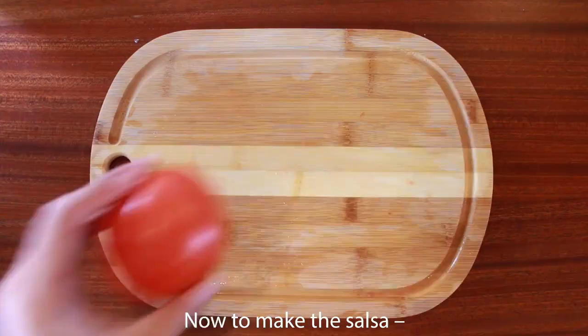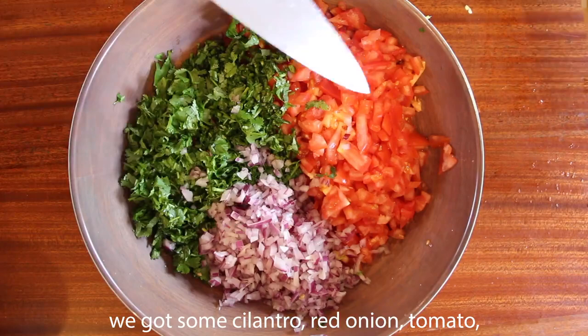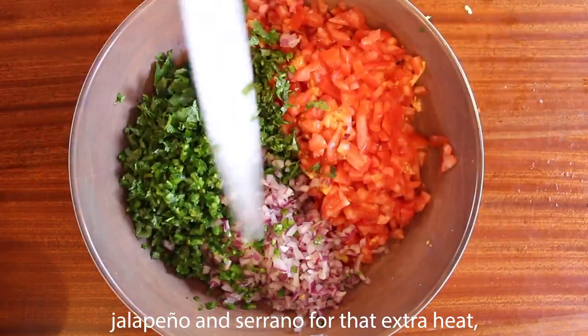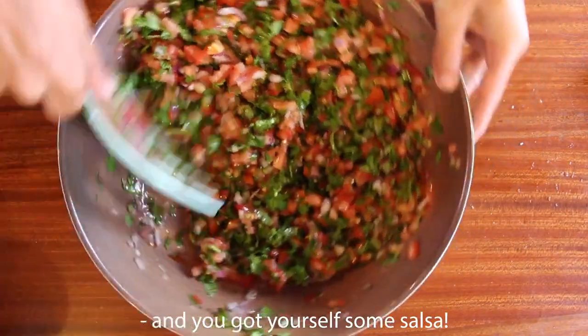Now to make the salsa — choppity chop chop chop. We've got cilantro, red onions, tomato, jalapeños, and serrano for that extra heat, and then some limes — can't forget that part. Mix it all up together and you've got yourself some salsa.